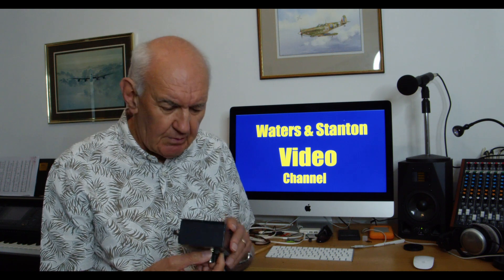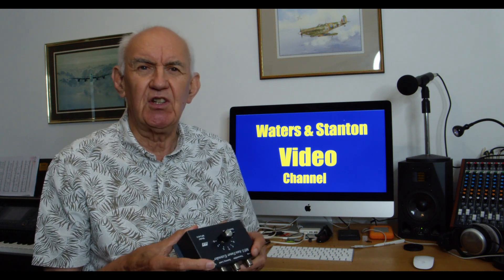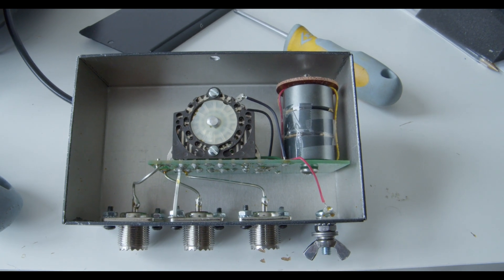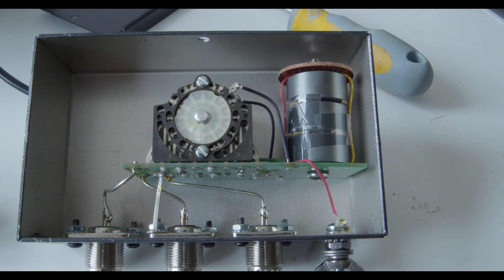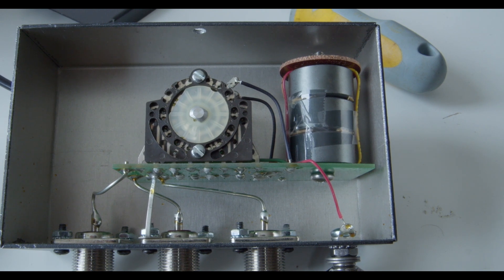Actually, before we finish this video, let me just take the top off and see if I can undo the case and have a quick look inside. I couldn't really determine exactly what's inside the unit because I couldn't get a good look at the back of the switch. There's obviously an inductor there with ferrite cores, and I think there are some capacitors lurking behind the switch.